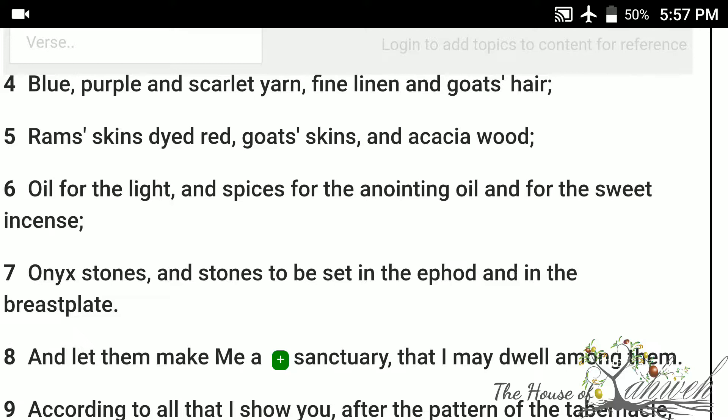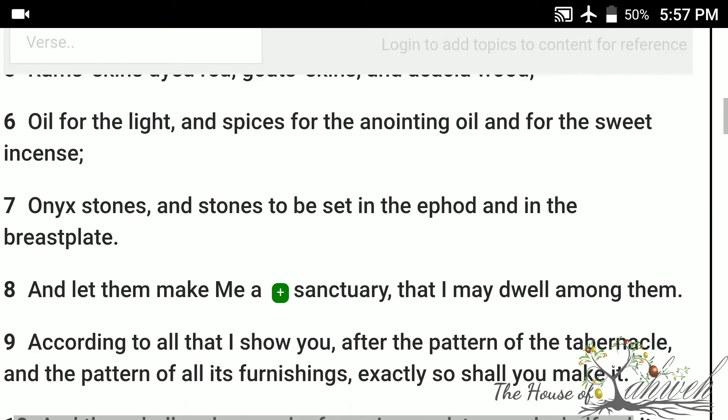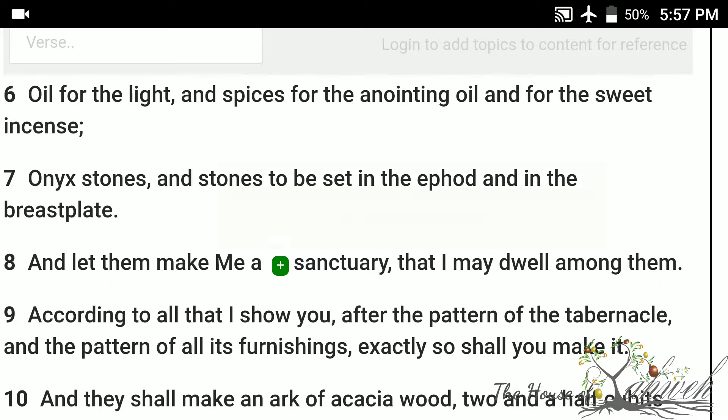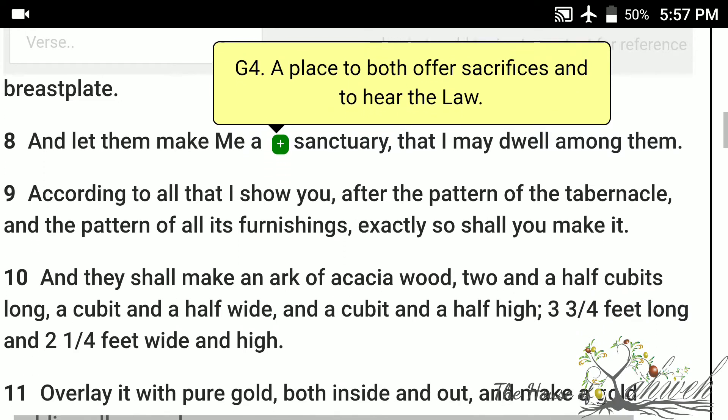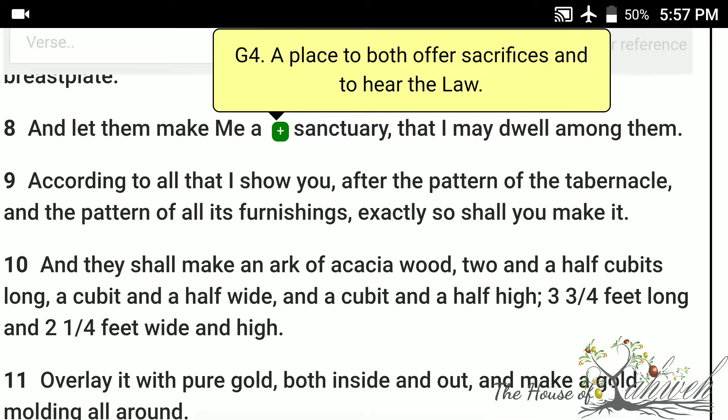Onyx stones, and stones to be set in the ephod, and in the breastplate, and let them make me a sanctuary, that I may dwell among them. According to all that I show you, after the pattern of the tabernacle, and the pattern of all its furnishings, exactly so shall you make it.